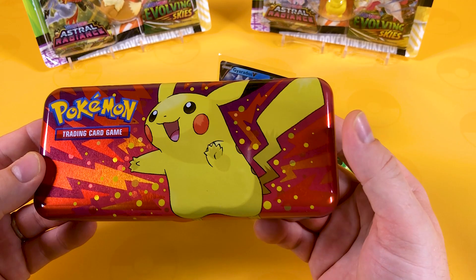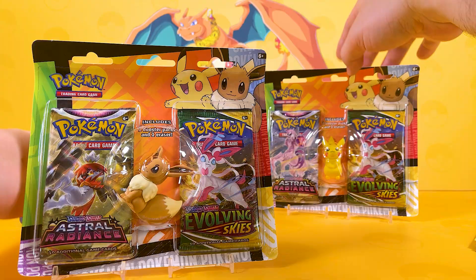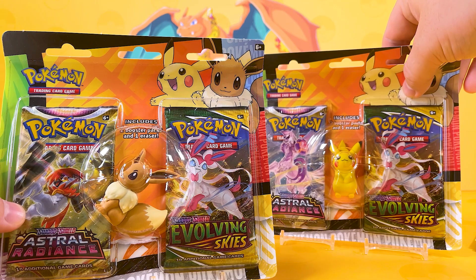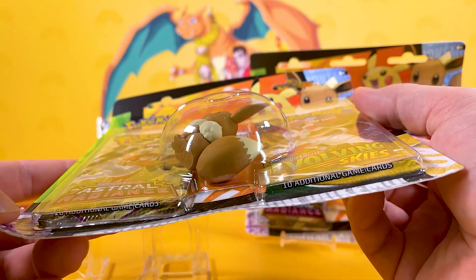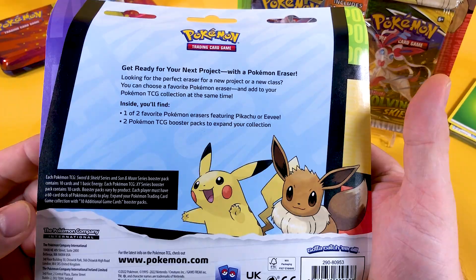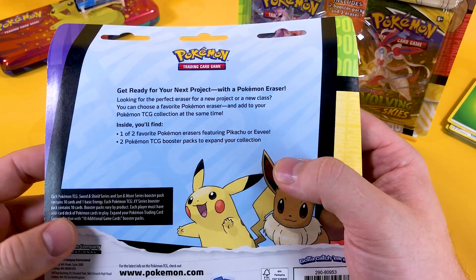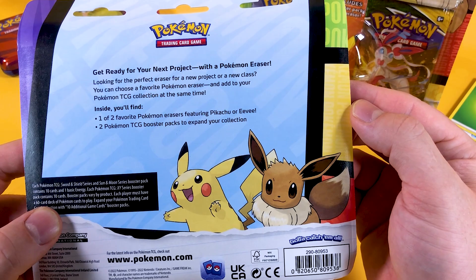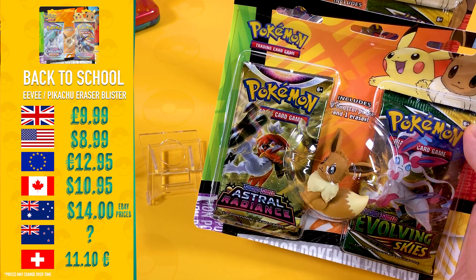The pencil case is a great set - great for anyone into Pokemon, anyone starting school. Now these eraser sets look absolutely fantastic. If you're a collector, this will look fantastic - there's an Eevee and a Pikachu option. There's a Pokeball and it's like an acrylic plastic, soft and squidgy as you can see with Eevee. So they're saying get ready for your next project with a Pokemon eraser. Each one features your favorite Pokemon eraser with two Pokemon TCG booster packs.